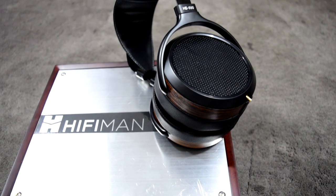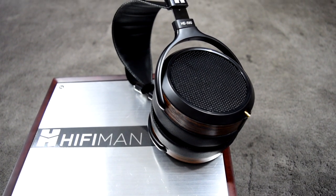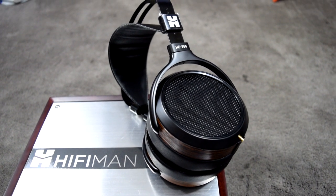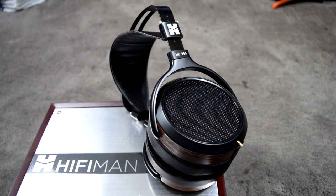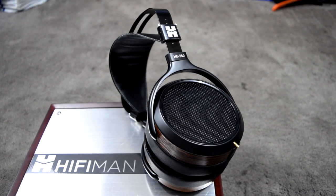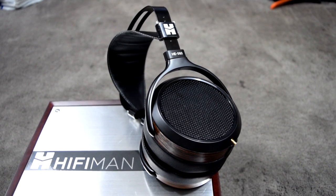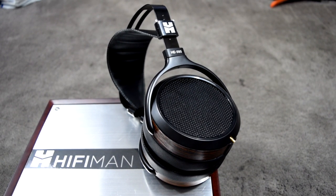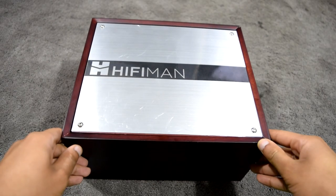The HiFiMan HE 560 is a successor to the well-regarded HE 500. These are one of the rare performers incorporating planar magnetic speakers in a vast culmination of headphones that use the traditional dynamic driver. Let's see if HiFiMan was successful in crafting something superior to such a legend in the hi-fi community.